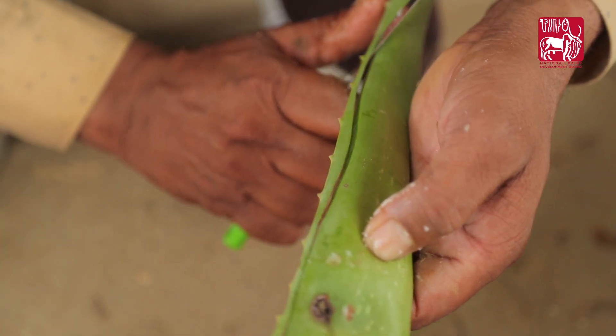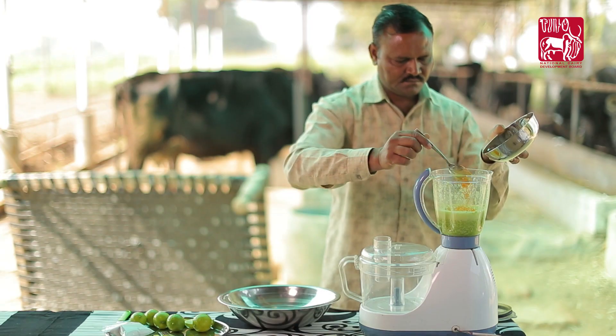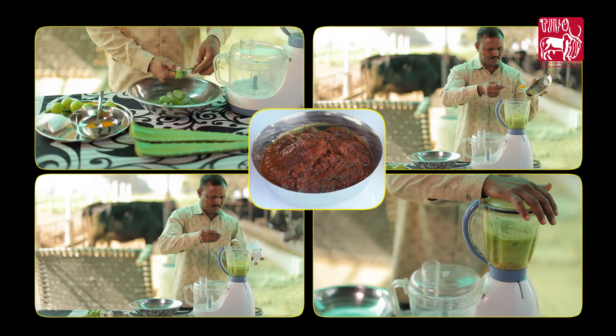Remove all thorns from the aloe vera leaf and cut the leaf into small pieces. Blend in a mixture with turmeric powder and lime to make a red color paste.